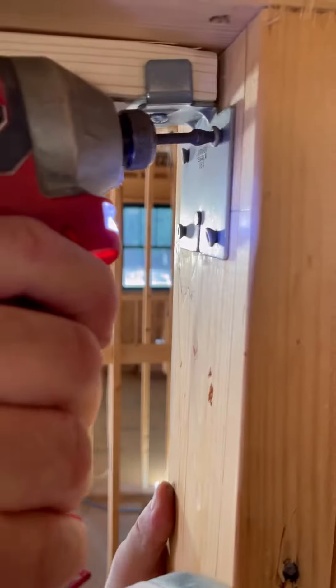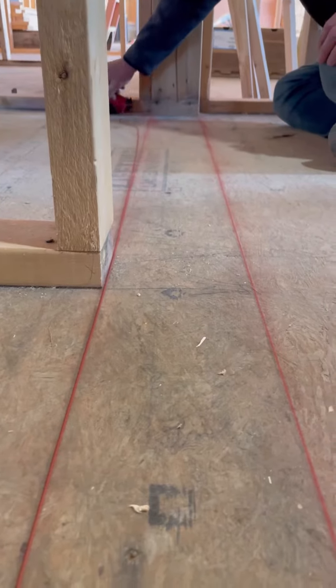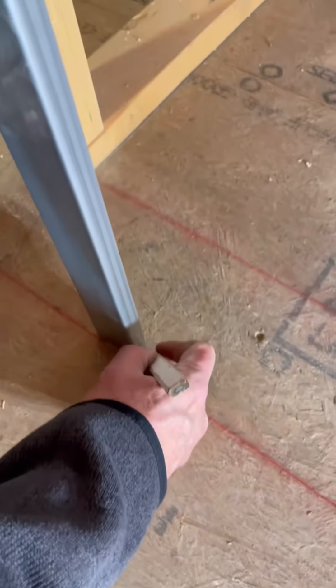If the header isn't level the door might roll open or shut on its own. I snap two lines on the subfloor even with the side jambs. Butting the first stud against the header above, I use a level to plumb down and then I make a mark on the floor.